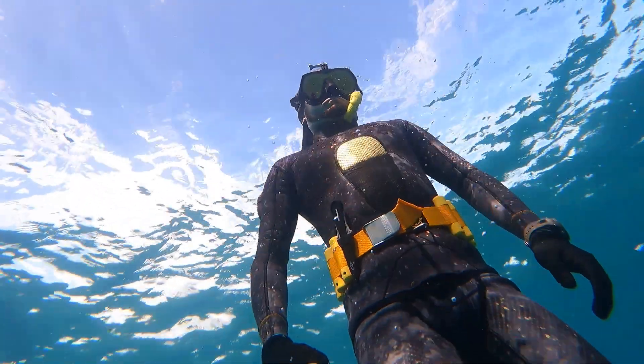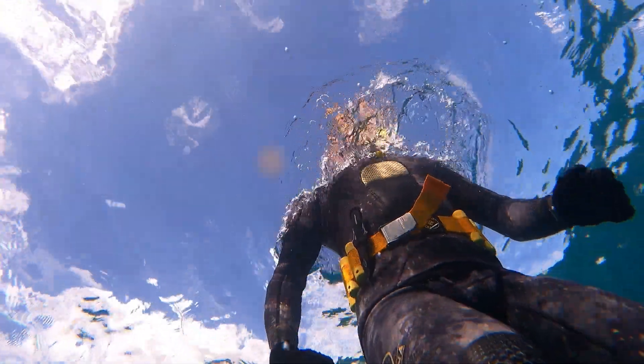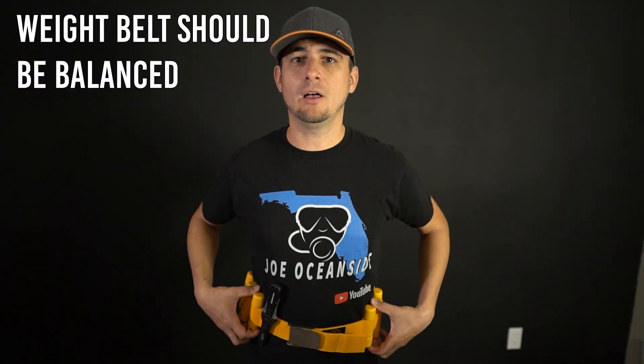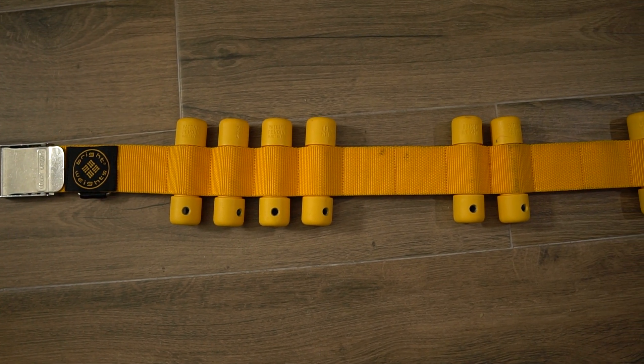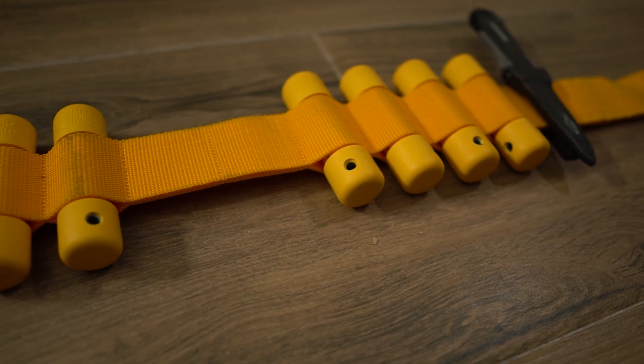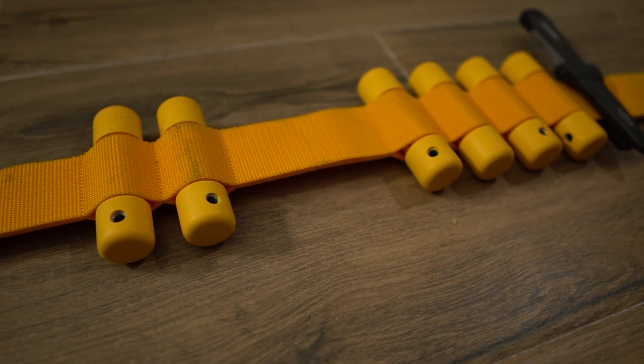Once you've determined how much weight you're going to use, make sure that the weight is evenly distributed across the belt. If the weight is not evenly balanced while you're swimming, the belt could shift and twist, and then your emergency release latch is no longer where it needs to be. That's what I really like about the Brightweights belt system — you can precisely place the weights exactly where you want them, balance the load across the belt, and it's very convenient and easy to adjust.